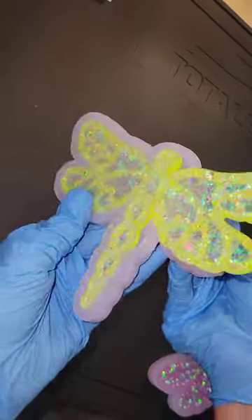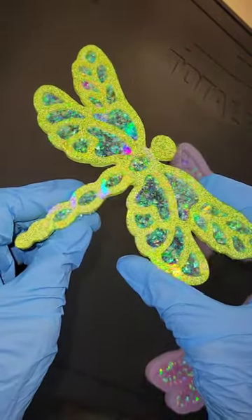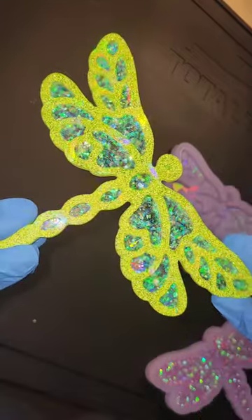Build up my mold all the way, let it dry overnight. Here we are ready to take it out of the mold. I think that yellow is such a fun color — it's so bright and beautiful, it just makes me smile every time I look at it.